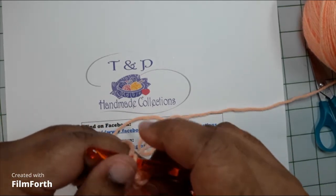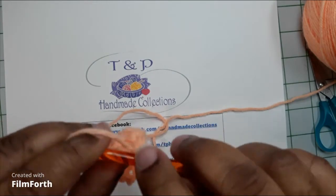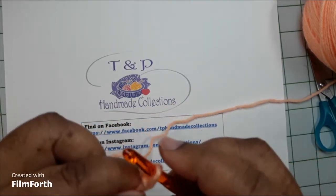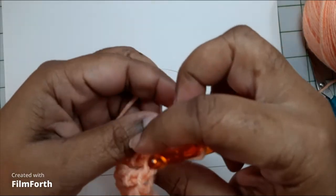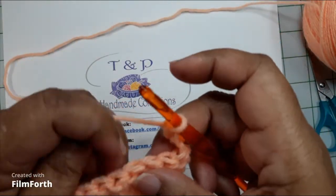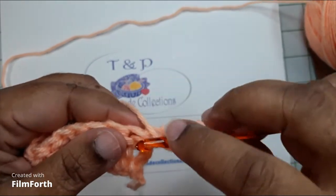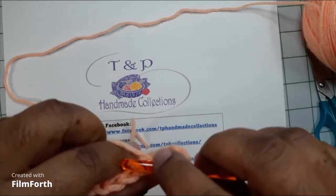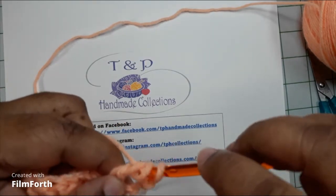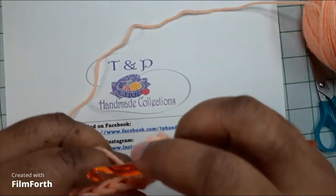We're at the end of the row. To start the next row, we're going to chain four: one, two, three, and four. We're going to turn. We're going to wrap the crochet hook twice again, go into this first stitch, pull up, wrap the yarn around — two, yarn around hook two, yarn around hook two, yarn around hook two. This is your second row.